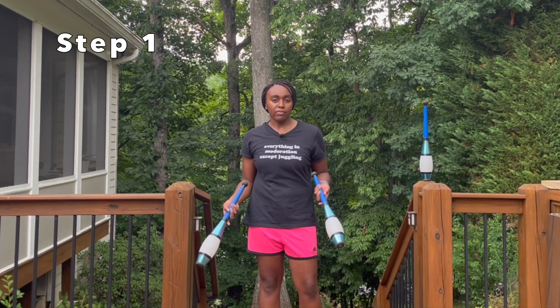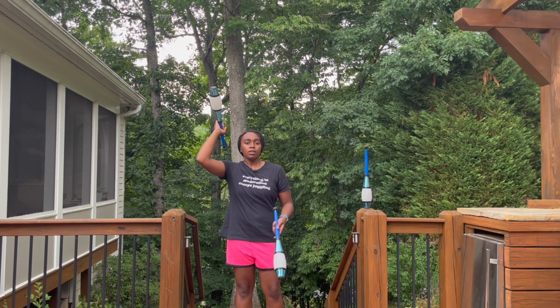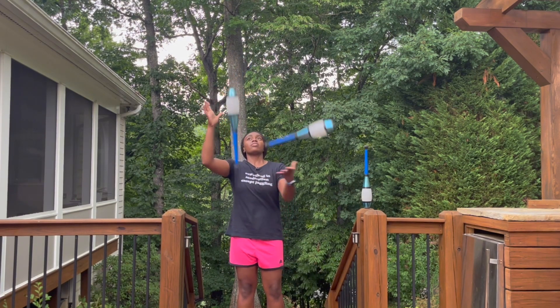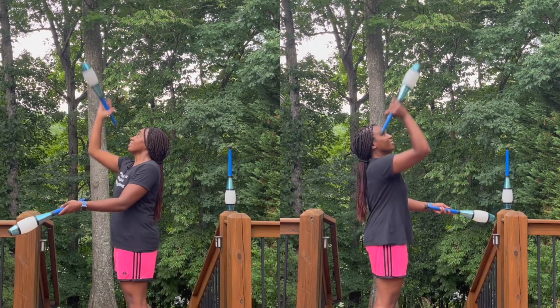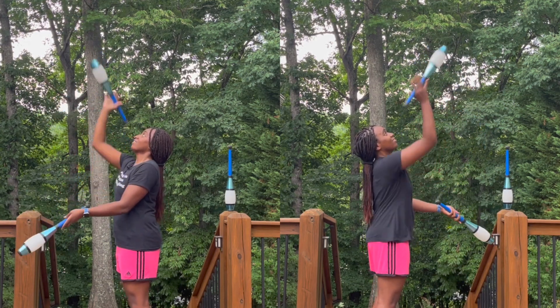The first step when learning continuous javelin throws is the two club exchange. I'm going to hold one club in position to do a javelin throw, then throw a regular throw with my left hand, and then do a javelin throw with my right hand — catch it up like this and then do another one. When you're first starting out, you may need to take pauses between each round, but then you want to work on speeding it up so that you can do multiple back to back.